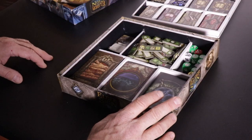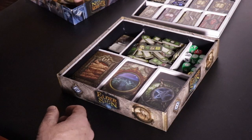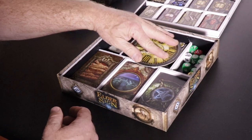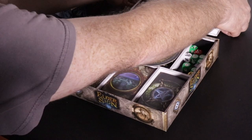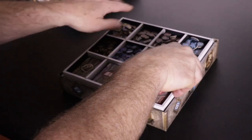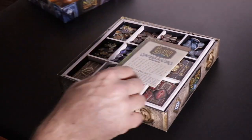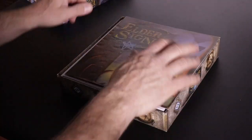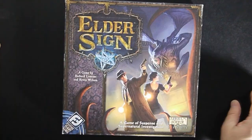Once you're done and ready to put it away, you just take all the parts, put them back, put the clock there. Then this piece fits in right on top, just like that. Then we put our instructions, then we put our box lid, and we are done.